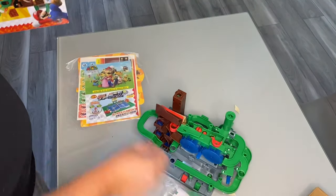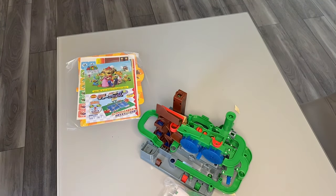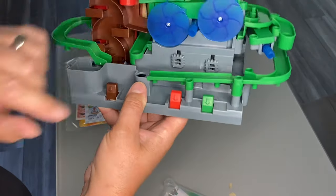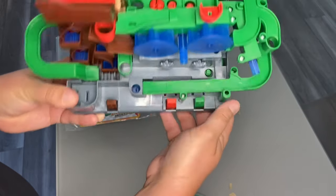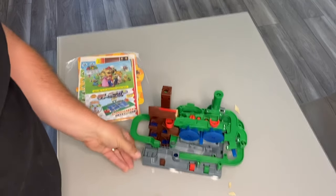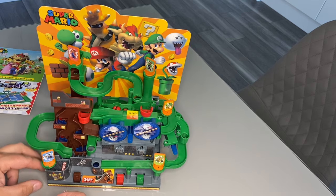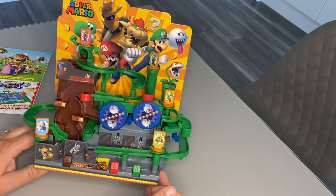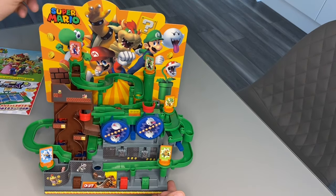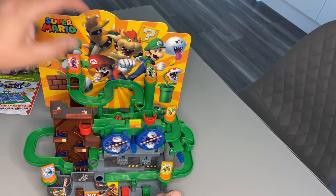Let's pop the box to the side and get this set up. Here is the main course - you've got a few buttons here and some more stuff here. I've put all the stickers on and it just looks better with them - too boring otherwise. The cardboard piece just clips in at the back, a couple of clips - it's like a background.